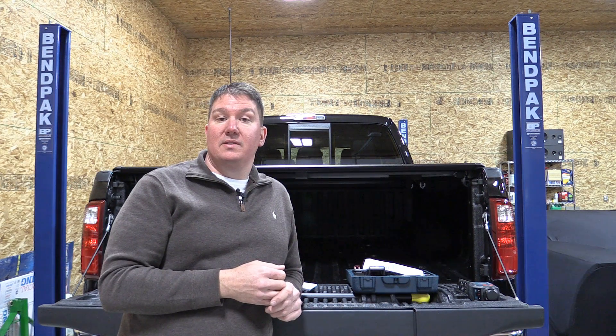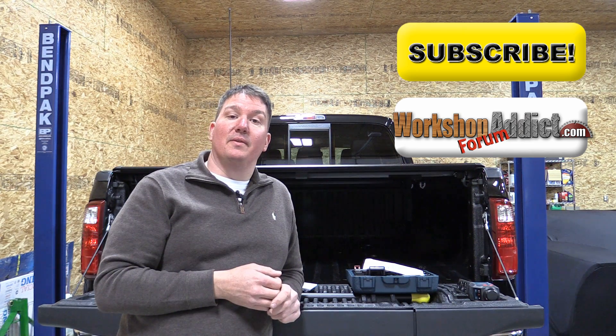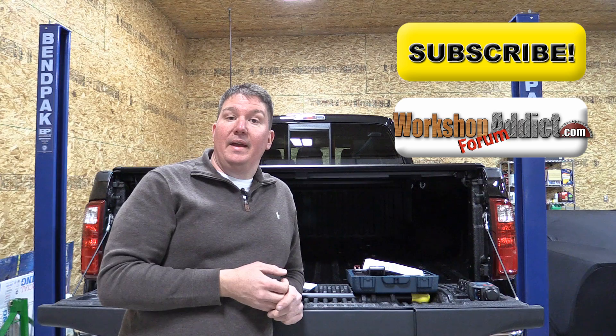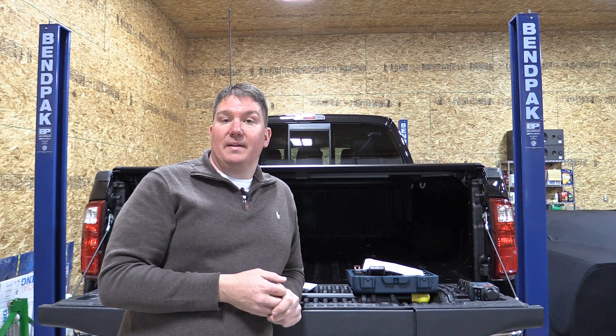If you're looking for something like this in a laser line level, check it out on Bosch's site. You can also stop over to Workshop Addict where we talk tools, or check us out on social media — Facebook, Twitter, Tumblr, and others. Thank you for watching, please subscribe to our channel, and have a great day.